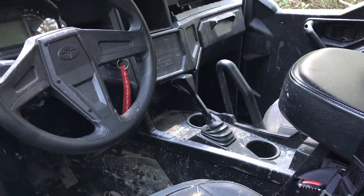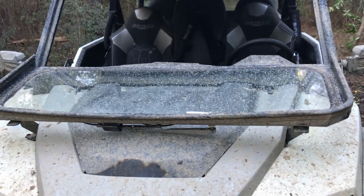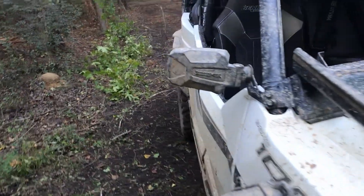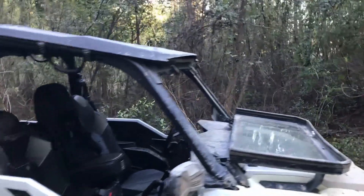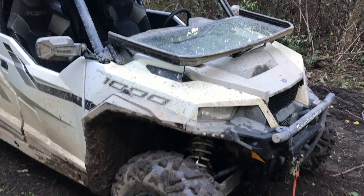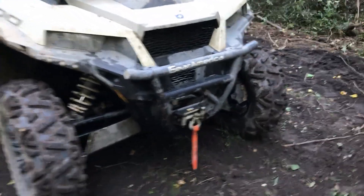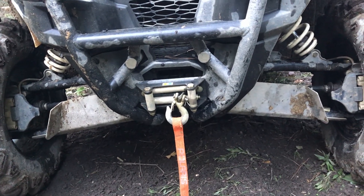Our windshield from Rifab has been a great windshield — right now we've got it folded down for a lot of airflow, or you can have it fully up and vent out the bottom. The Seismic mirrors work well. The sport roof does what a sport roof should — keeps the water and sun off of us, no issues there. No transmission issues to speak of. The winch has worked nicely — we've used it several times to get ourselves or other people out, and it's been a great addition to have.